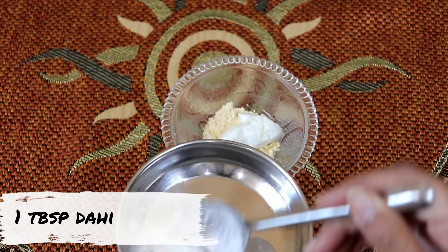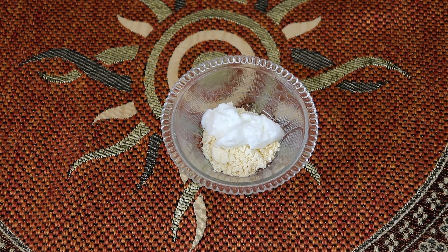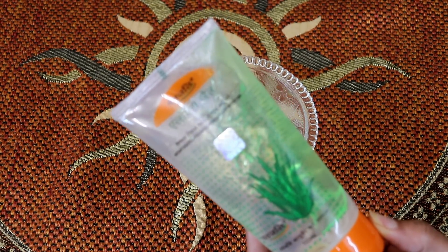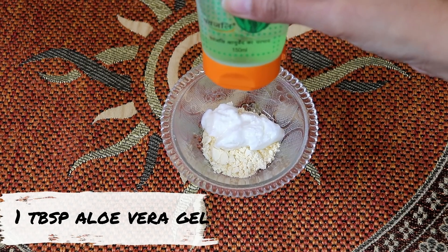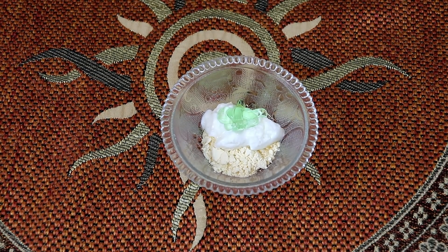We use one tablespoon of dry skin ingredient. With this face pack, the skin becomes very soft. Next, we use one tablespoon of ready-made aloe vera gel, along with half a tablespoon of honey.